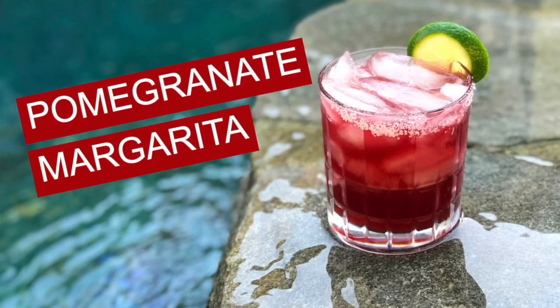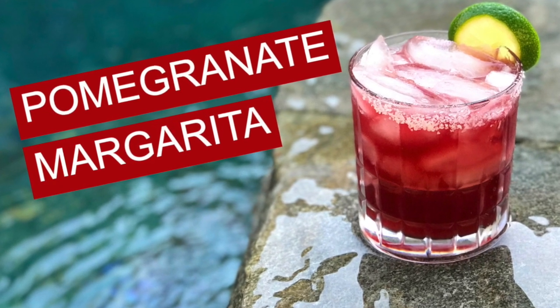Hello everyone, welcome back to Hey Bartender. My name is Gustavo Rojas, your personal bartender. I would like to send a shoutout to all the people in San Diego, and today we're going to learn how to make a pomegranate margarita. Please stay with me — this is going to be delicious.